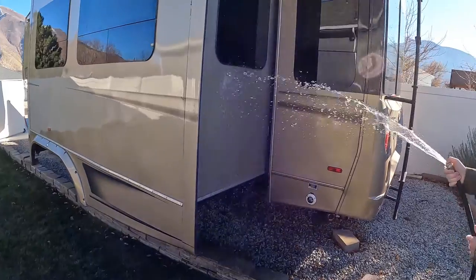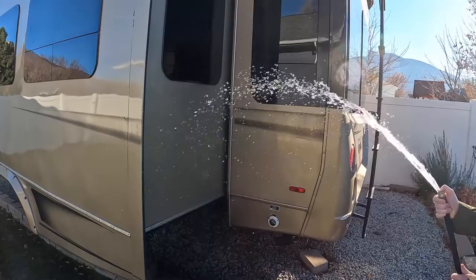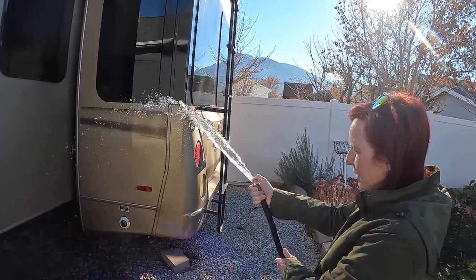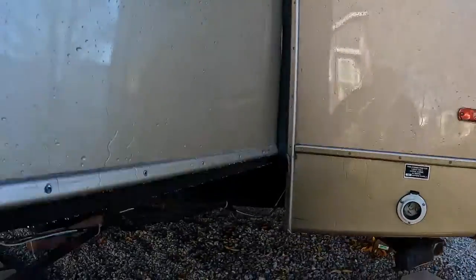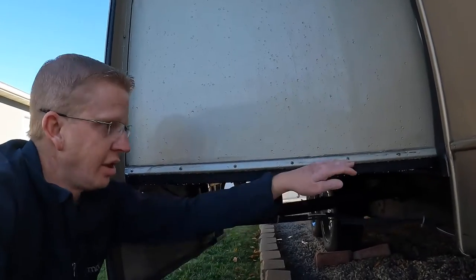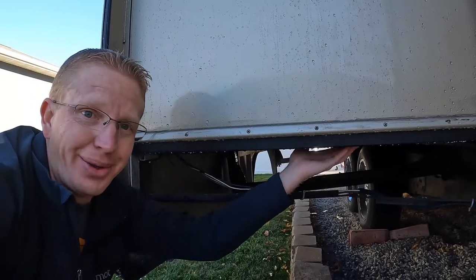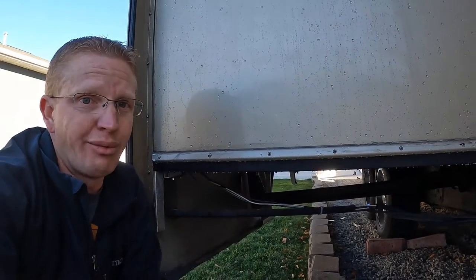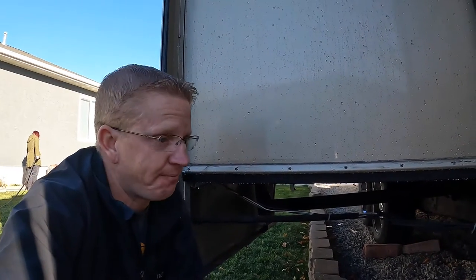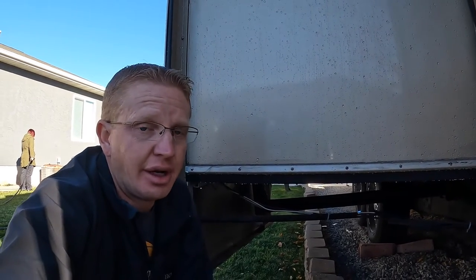This is more water than would ever happen with rain, so it should be a pretty good example of whether the slide ski actually works or not. As you can see, all the water just runs right down here and drips right off — this whole bottom is still actually dry. The hose puts out way more water than would ever get running down this from a rainstorm, especially a rainstorm here in Utah.